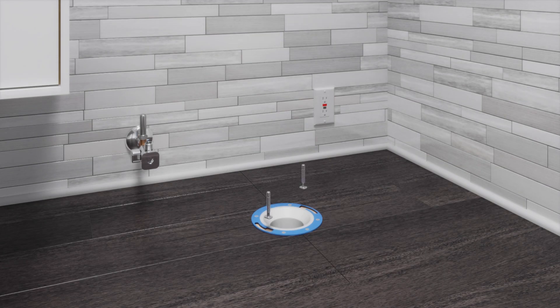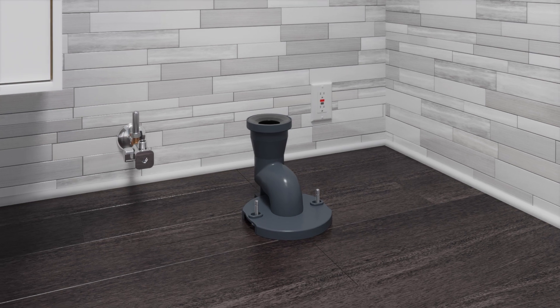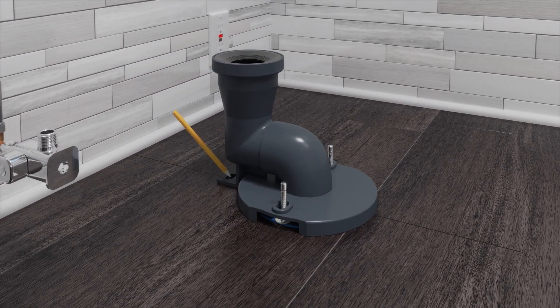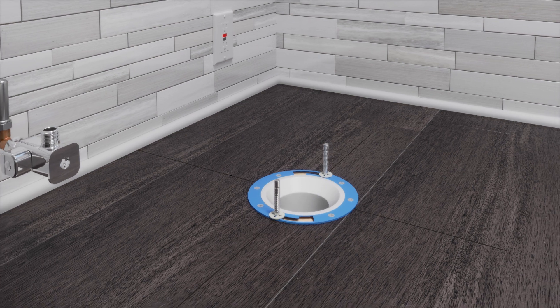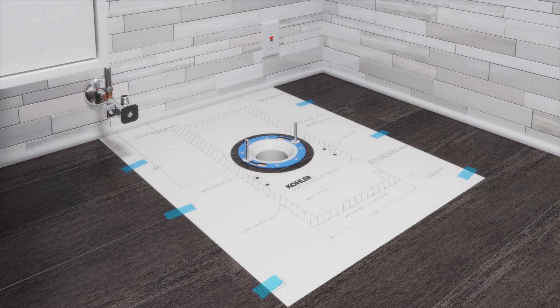Install two T-bolts into the floor flange. Place the trap way over the floor flange and mark the position of the rear mounting hole. Remove the trap way. Cut out the template and tape it into place over the floor flange. Mark the position of the four mounting block holes, then remove the template.